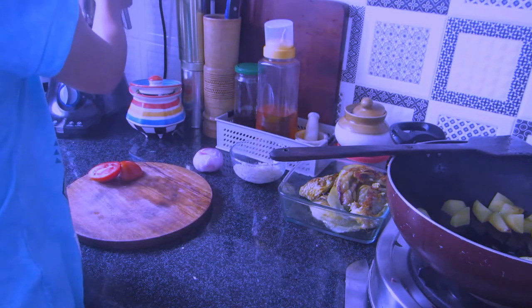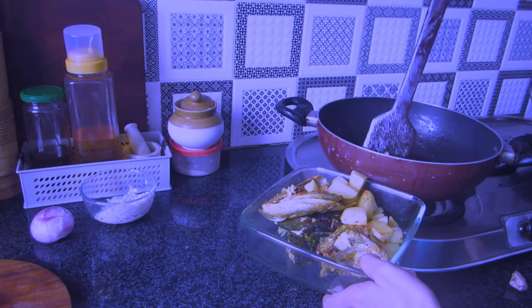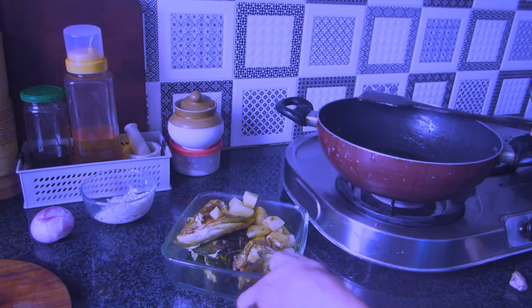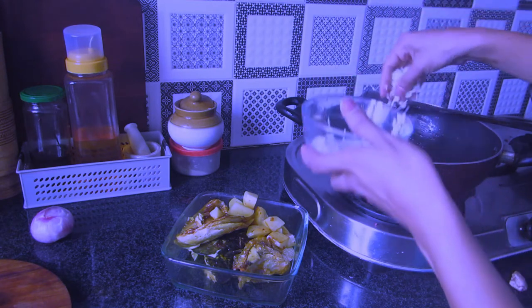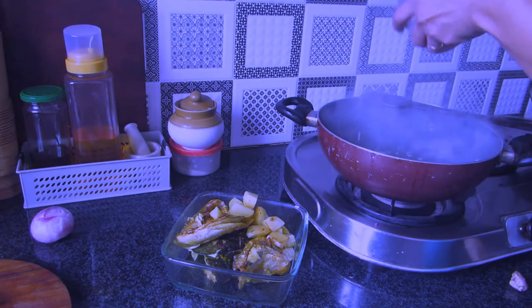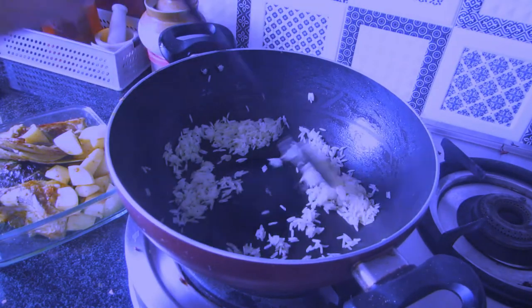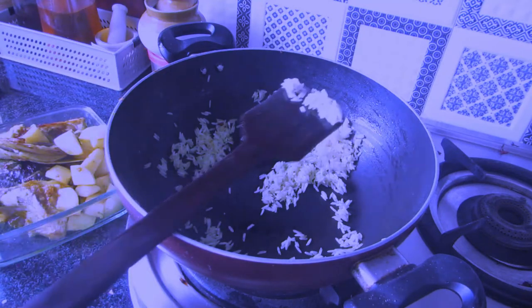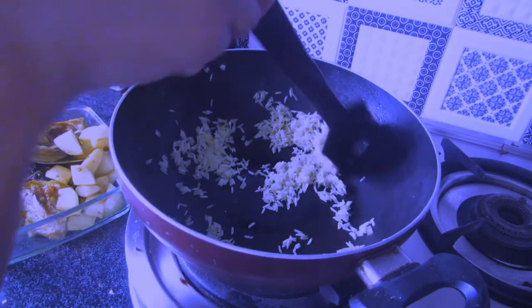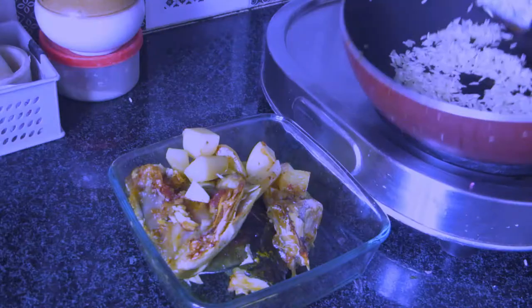Traditionally, garam masala is added at the end, but I put it along with the masala paste. When my in-laws are here, I follow the traditional style. Now I'm roasting the rice — I've cleaned and washed about four tablespoons of rice and will roast it till the color changes, which takes around half a minute to one minute, then take it off the flame.